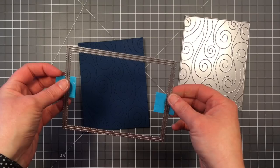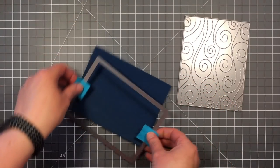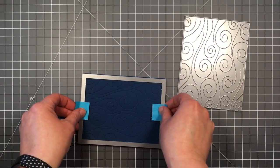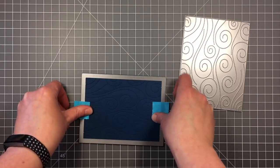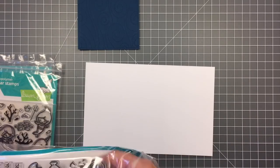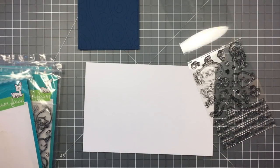I started out with cutting some Blue Jay cardstock with that swirly backdrop die you see there, and now I'm just going in with the largest of the outside-in rectangles to just cut off the edges so that I can have a border on my card base with that swirly backdrop.